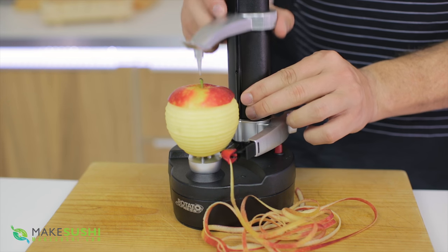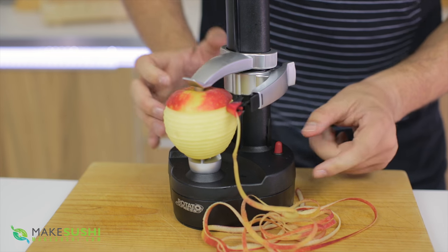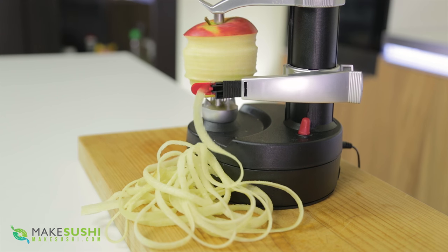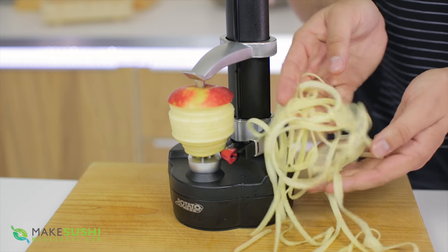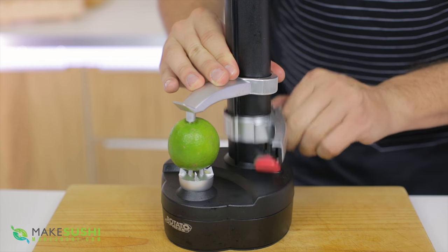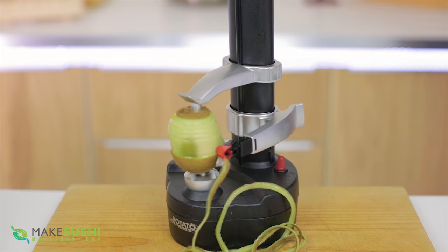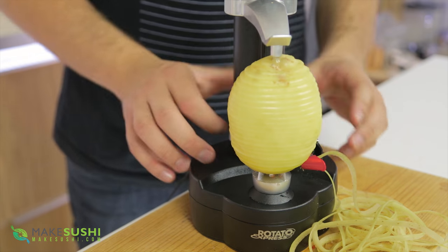Once it's done you can use your apple for whatever you want, but I found something very interesting: if you put the apple in again and start where you've already peeled, it starts to cut the actual fruit into strands. This would be awesome for apple pies or adding to salads. You could also peel other things — for example, take a lime, pop it in, drive the spike in and start peeling. This is great for cocktails using the lime peel. You could use orange peel, throw in a kiwi, or even potatoes — basically anything that's round. This thing can handle almost anything.